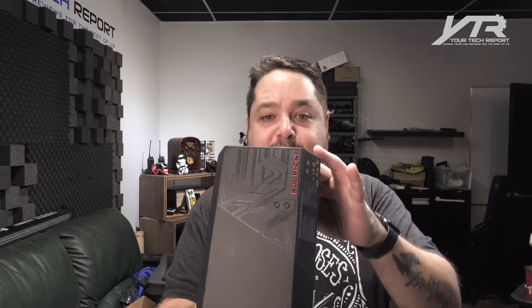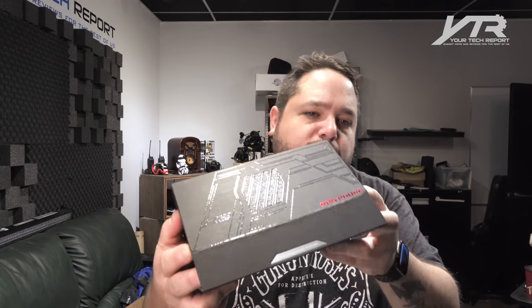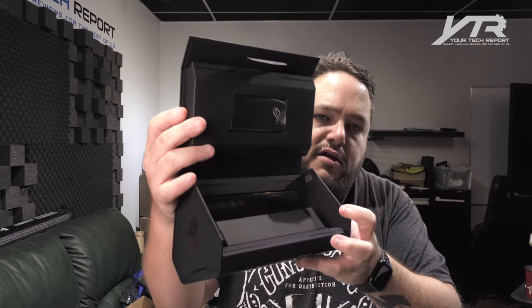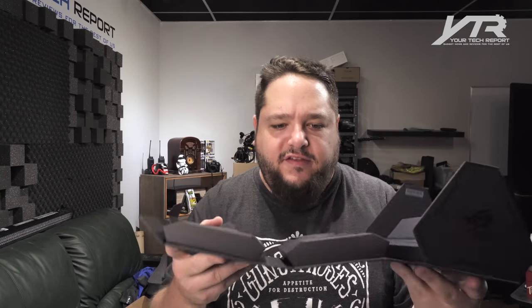The packaging is definitely different packaging. If you look at it, you've got a magnetic front that I assume will reveal the phone. Let's do this together, guys. Look at this box — it unfolds like this. This is neat, this is really cool.